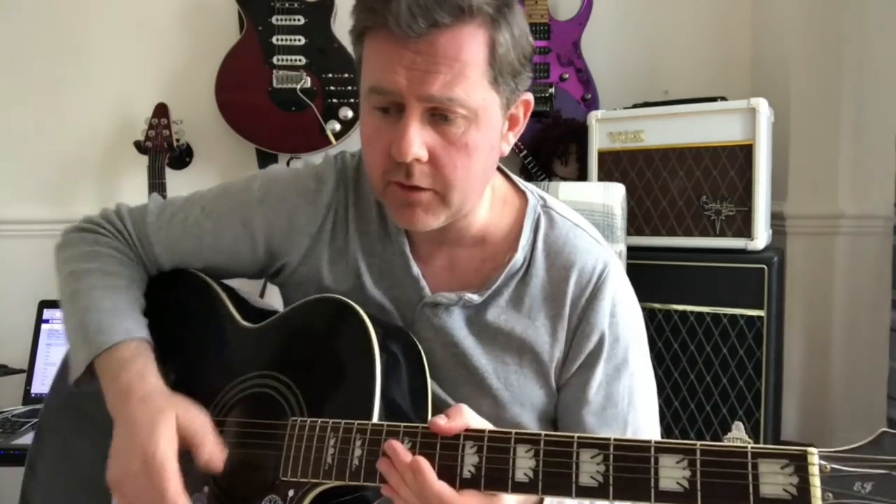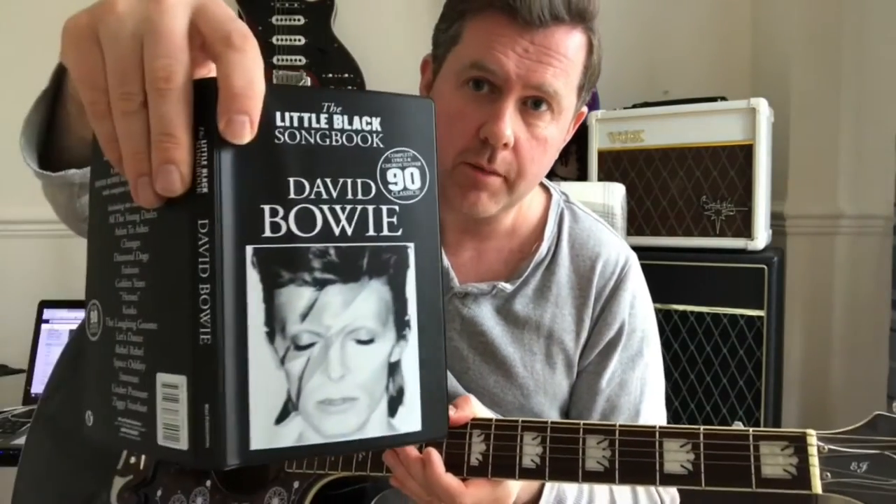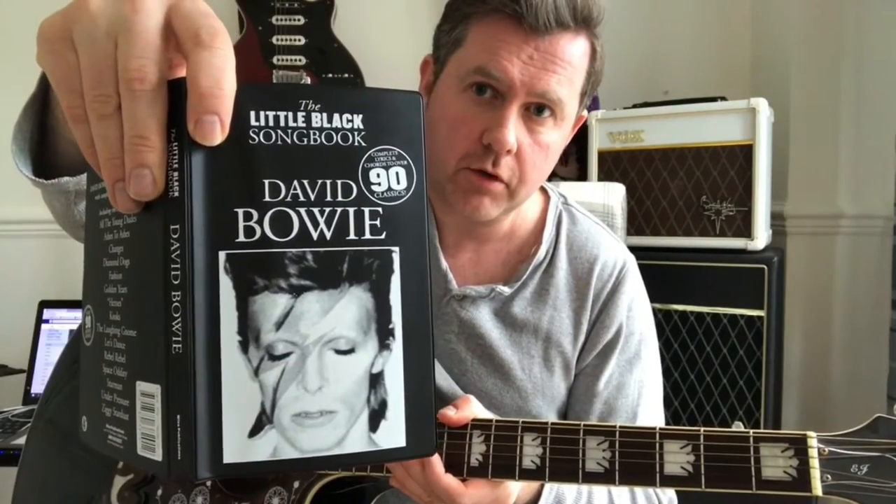In this video we're going to be taking a look at how to play Kooks by David Bowie, taken from his Hunky Dory album, taking the chords from that little black book, the Bowie Songs.